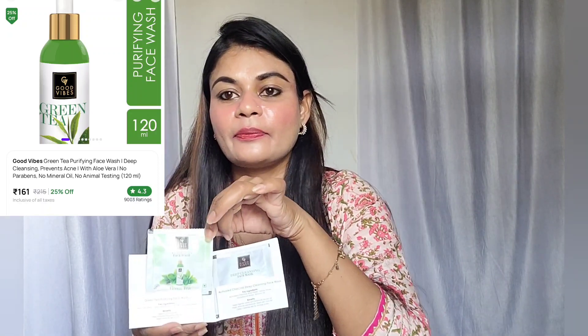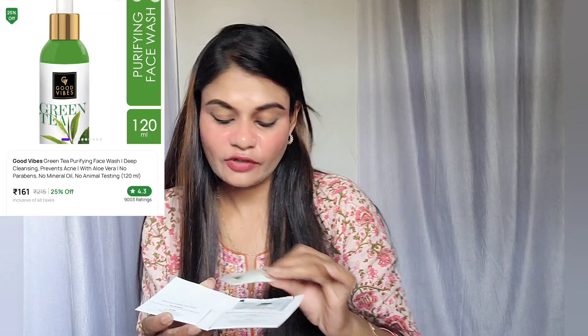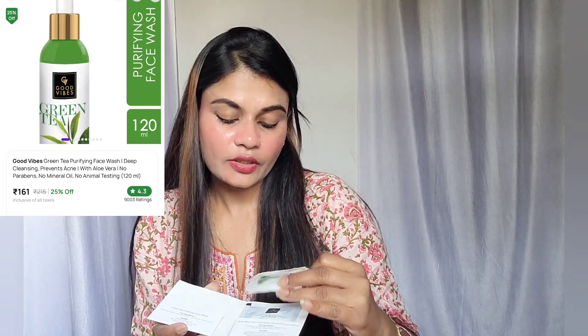This is the packaging. When you open it — I will open it — look, this is a very sweet packaging. This is a purify face wash. You can see the trial pack. It is very beautiful packaging. It looks good. It is a green tea face wash.